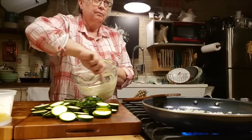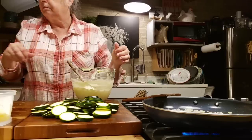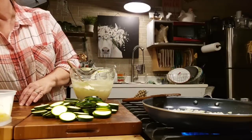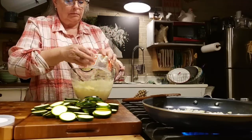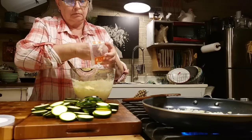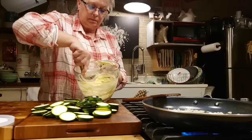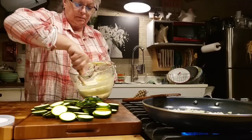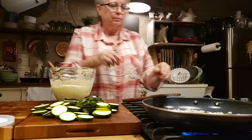If you want to, you can add just a couple tablespoons of milk to the sauce to thin it out a little bit. I'm going to take about half a cup of parmesan cheese — that's what's left in this bowl, so I'll just put it all in there. Then I'm just going to keep blending it up until it's good and smooth.